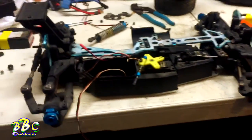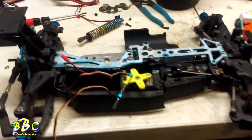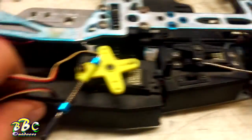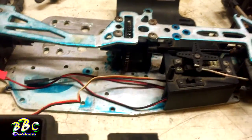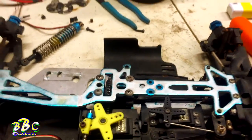Okay guys, this is Darren with DBC Outdoors. It's a little late in the build for this, but I just bought this off a guy — actually I bought it off Stewie — and we've already cut this out. This is a nitro buggy, and just for boredom, it's too cold outside to do much of anything else.